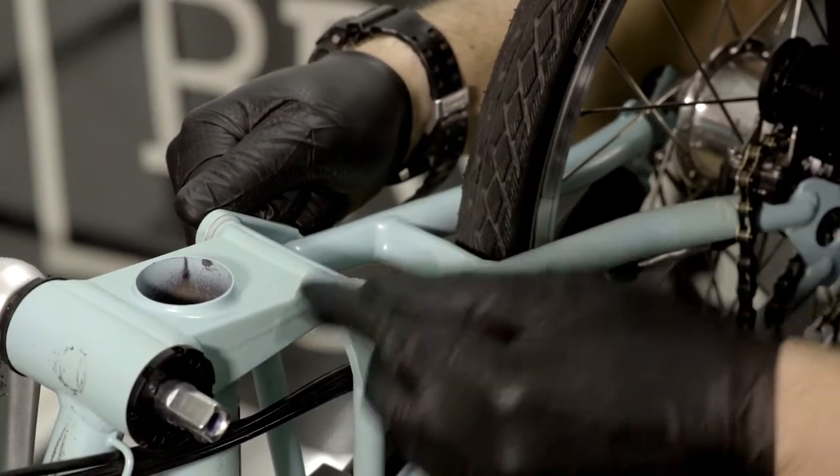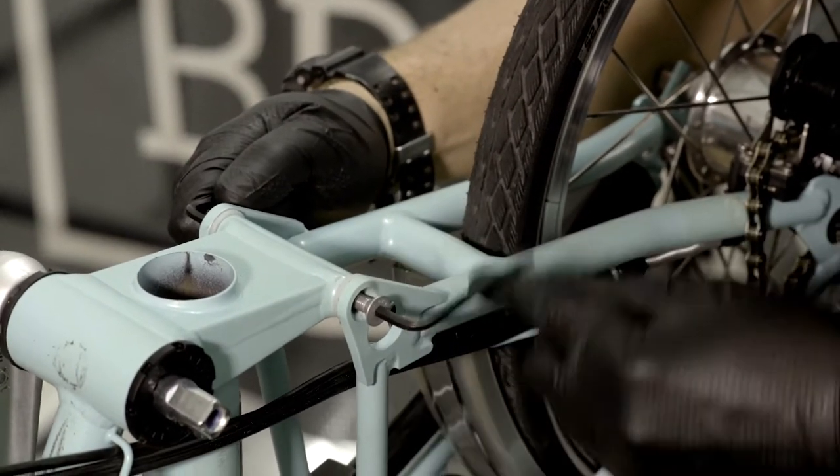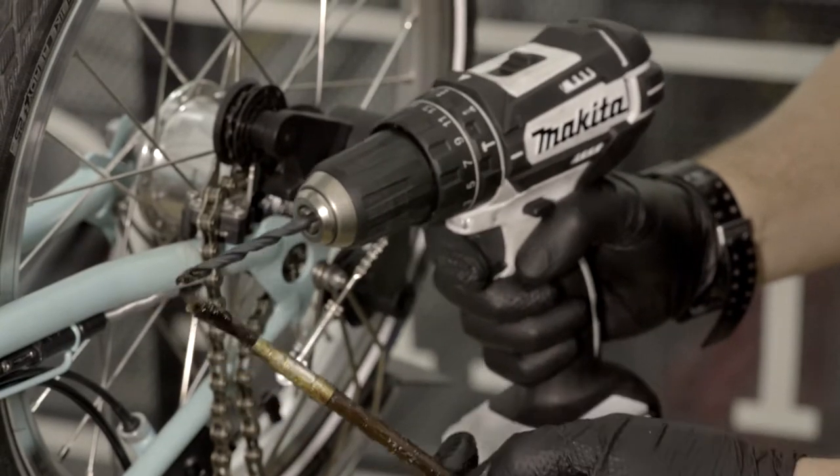If you are lucky you may be able to loosen one if not both sides using a 5/32nd allen key. However, this is not always the case and you may have to drill or cut them out.